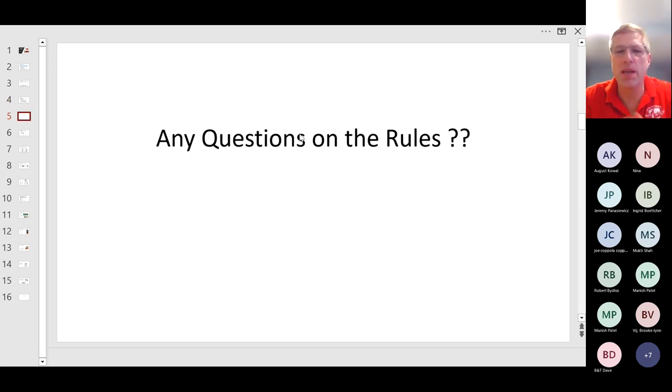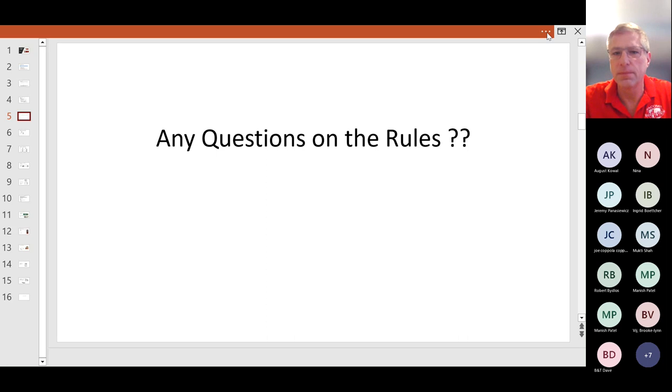That's the rules. Any questions? A question was asked: could students potentially start at the circuit station where they have to build the circuit? Yes — there will be seven or fourteen teams in the event. They will start at different stations, so there's going to be a team starting at every single station. Yes, you could potentially be starting on station seven.